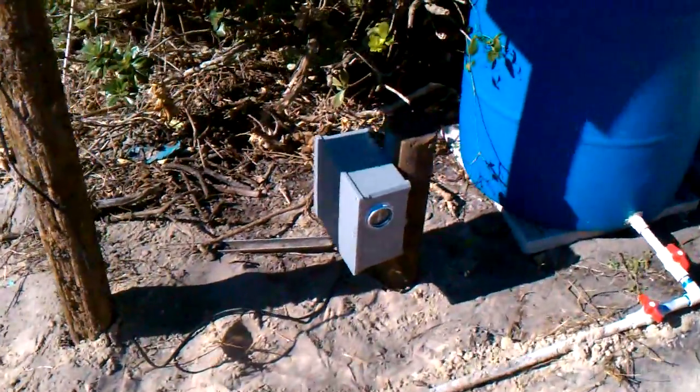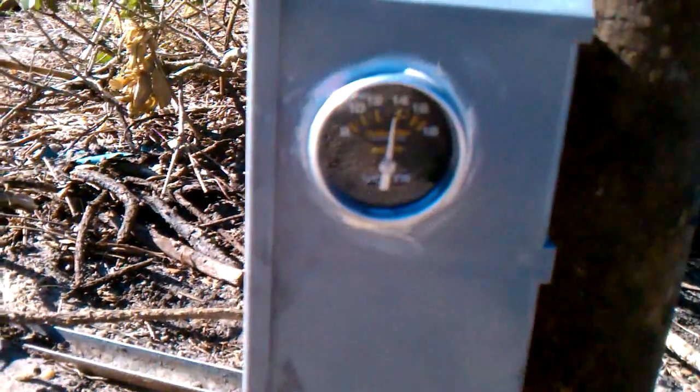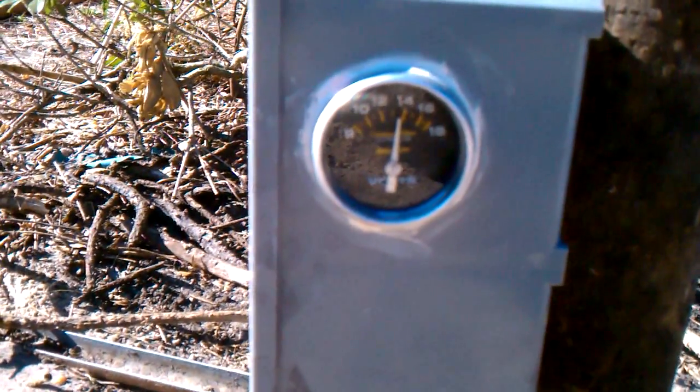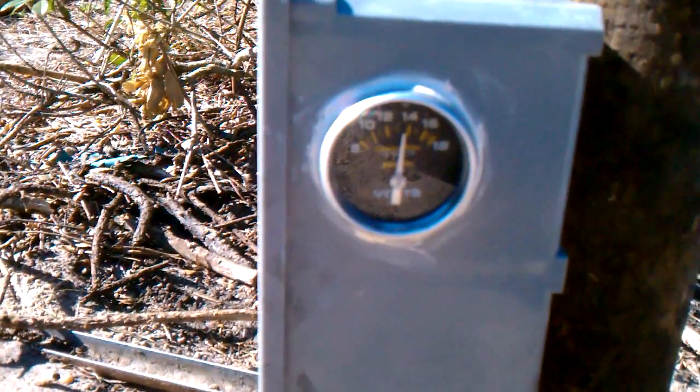Got the charge controller box, which is pretty cool. I don't know if you can see that voltage or not. It's charging the battery — it'll kick up to about 14 volts and then cut off and kick on over and over, and that's a version of trickle charging.